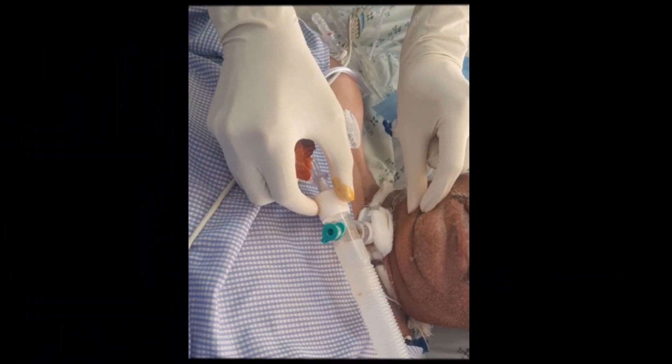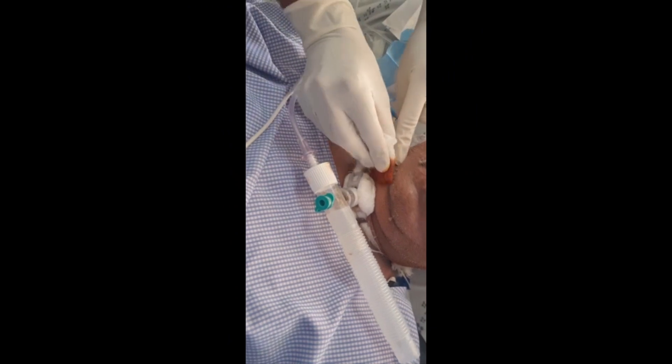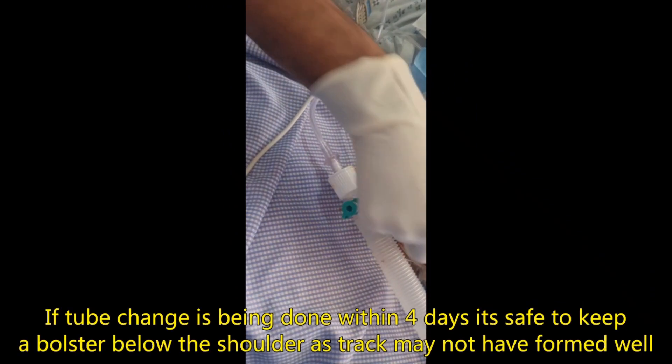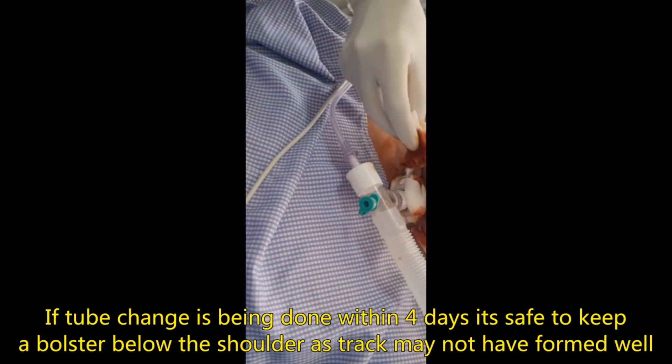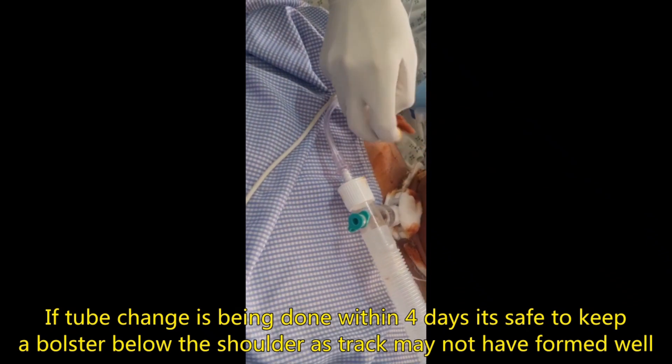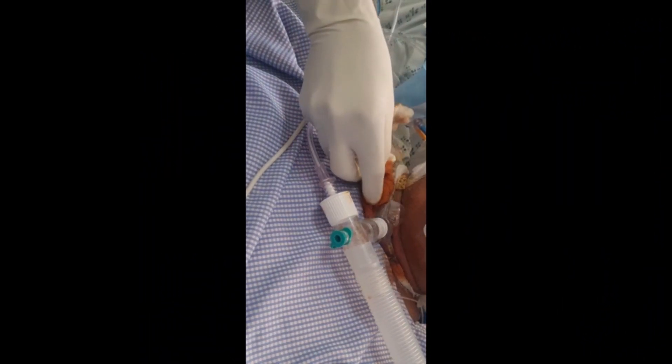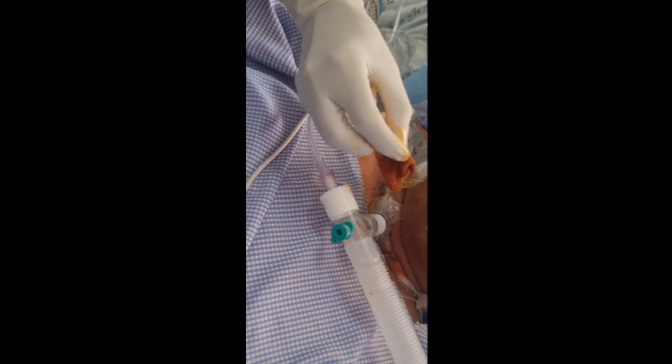How to change the tracheostomy tube: clean the local area with betadine or povidone iodine solution and remove the dressing. There can be a coughing reflex from the patient, so at this moment we will do good suctioning.